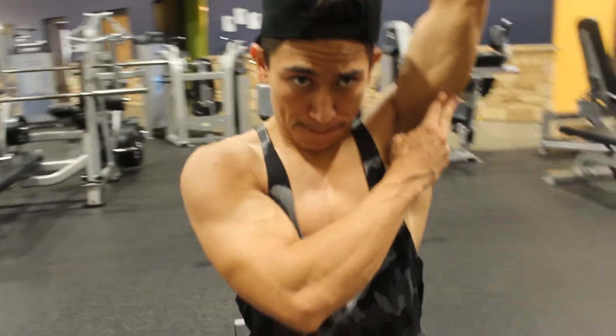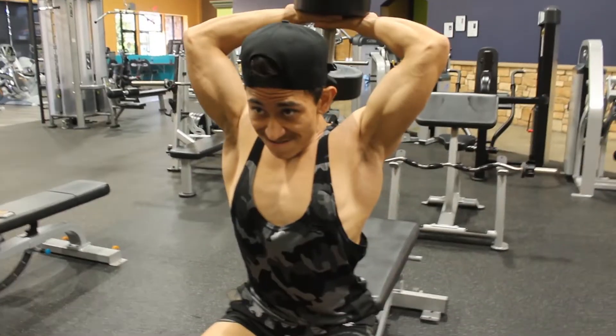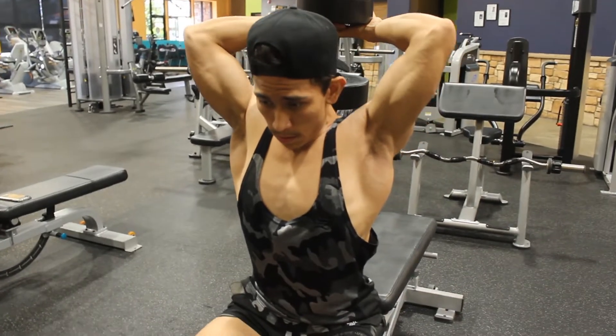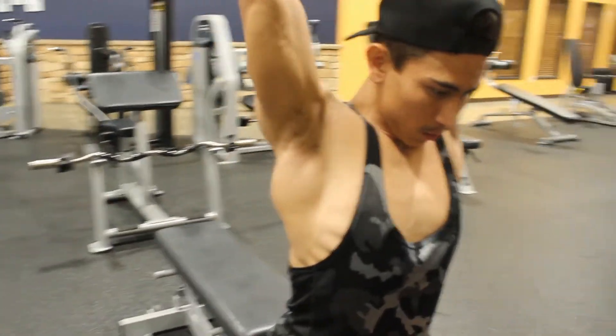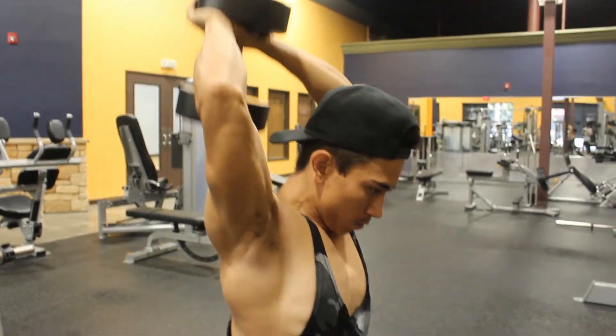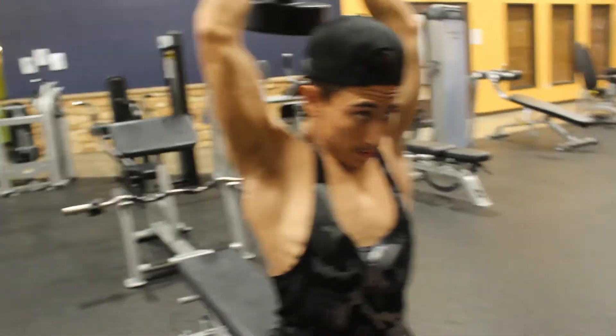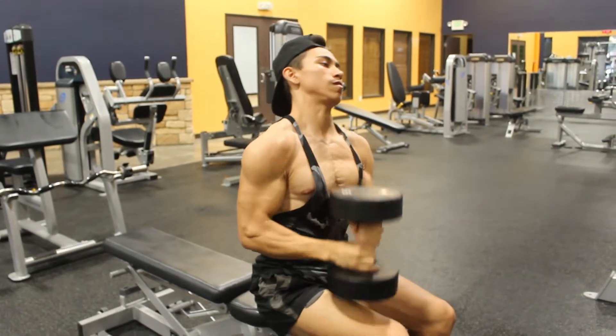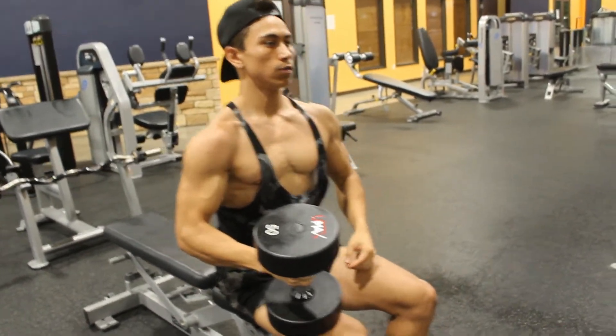Exercise number seven is the overhead tricep extension — three to four sets, six to eight reps, maybe a little heavier than normal. The intent behind pairing back with triceps is that since your back and biceps are doing a lot of work already, your triceps aren't being worked as much, so you have a lot more energy and strength to expend for triceps. That's why I paired the two together. Hope to see you guys in the next one — we'll see you soon, thank you!